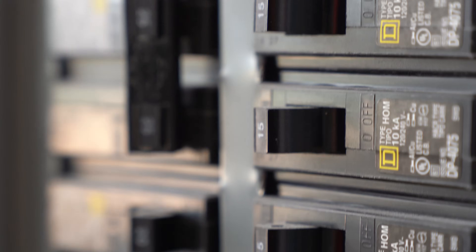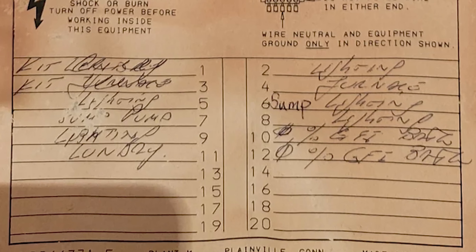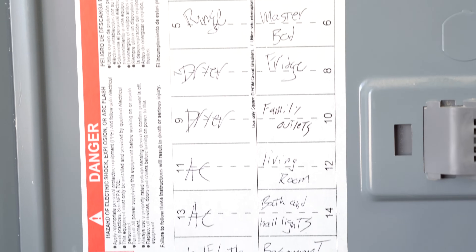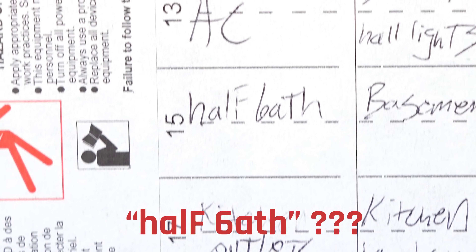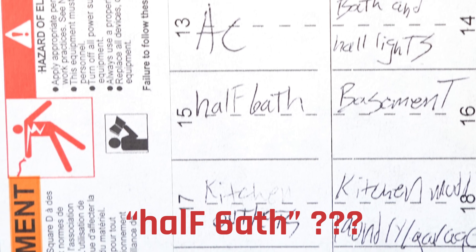There are probably a dozen different reasons or more as to why we might think the power is off on something we're working on when in reality it's not. One of the problems we as homeowners and DIYers run into is that we often have to decipher this mess. We go to our electrical panel and we see a bunch of gibberish — sometimes it's 50 or 100 years old, and maybe it's brand new but still written in such a way we can't understand it. Maybe it's got labels on everything but you're not sure what they mean. Is that light switch in the living room or the kitchen? When it says bathroom, does that mean the light switches and the outlets, or just one of them? It can be pretty confusing unless it's all specified.